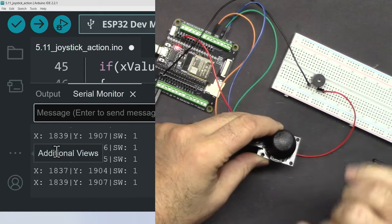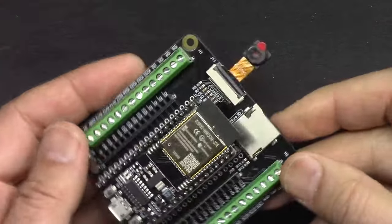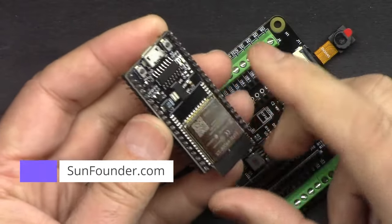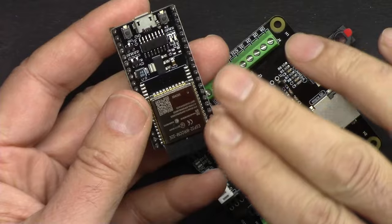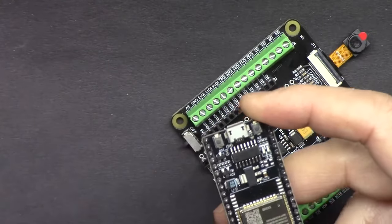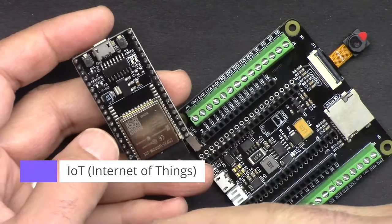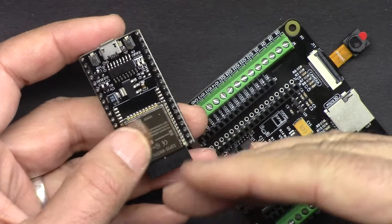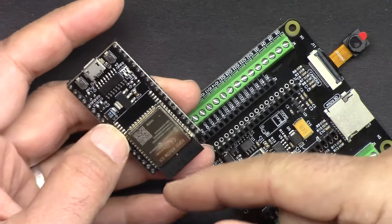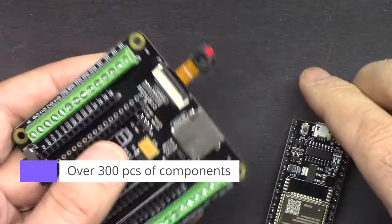The ESP32 starter kit from SunFounder is the best ESP32 learning kit. It has the ESP32 microcontroller which has built-in Wi-Fi and Bluetooth. This board can do everything Arduino Uno can do, plus extra features because of Wi-Fi and Bluetooth — the possibilities are endless. You can connect to the cloud, do control, or read values via your mobile device or desktop.